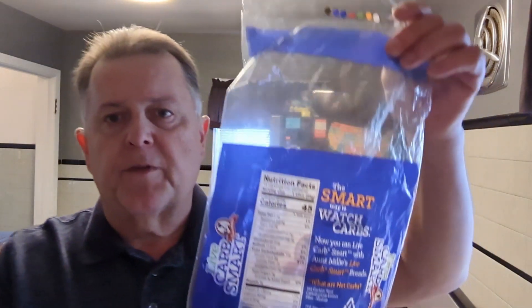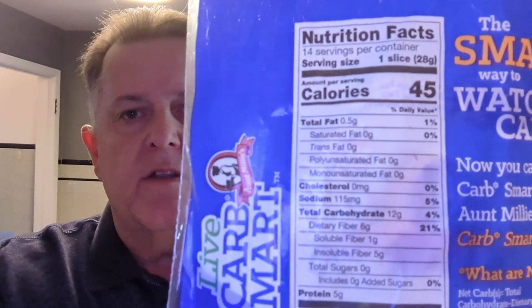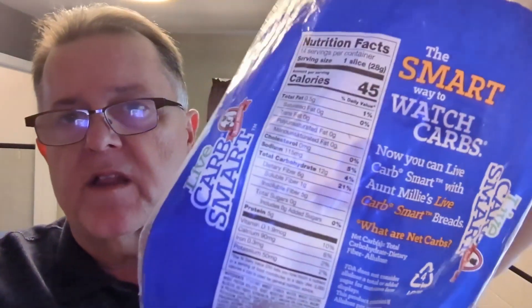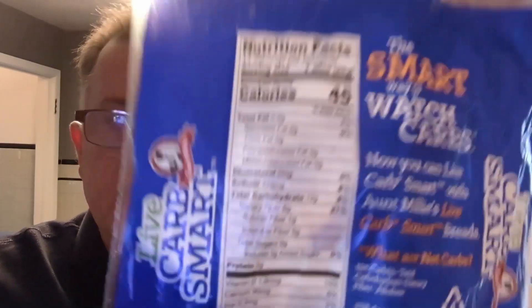They pulled a little trick on us this time. I'm going to hold up the nutritional label — you can see it has 12 carbs and six fiber per slice, which would leave you with six net carbs per slice. Watching our carbs, we don't try to use that many in our bread.